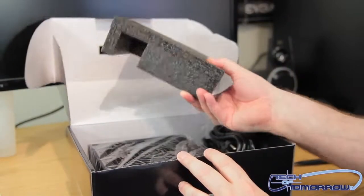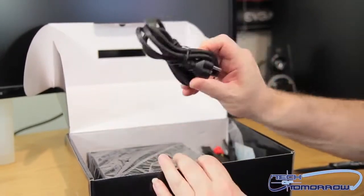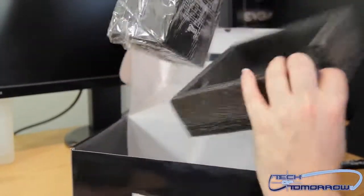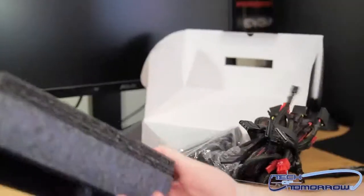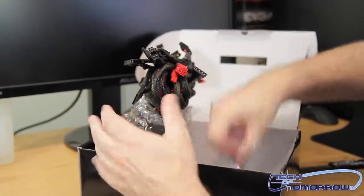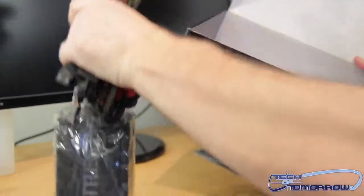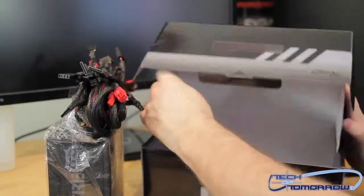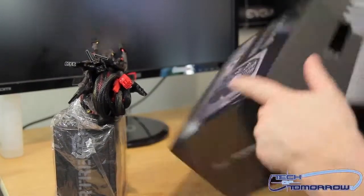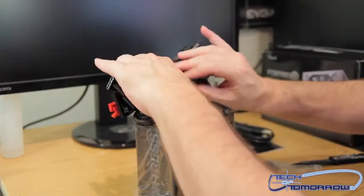There's foam to hold everything in place, a power supply cable, and the mounting screws. I just like throwing stuff at the cameraman today — I don't know why, it's one of those days. He's angered me — cameramen have that effect on us. Alright, get the box out of the way, let's start dissecting the unit.